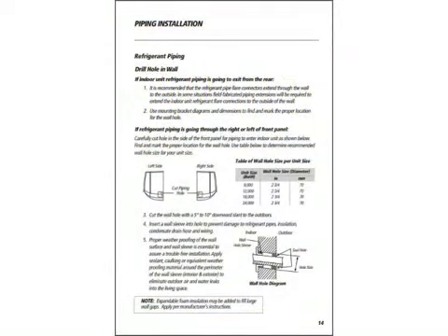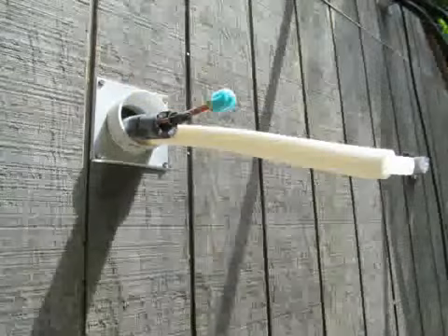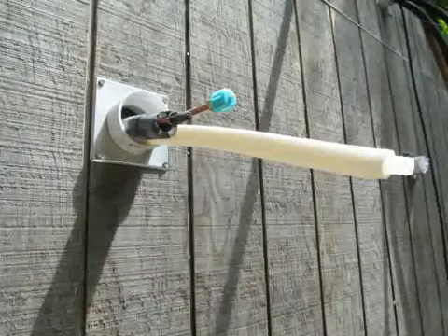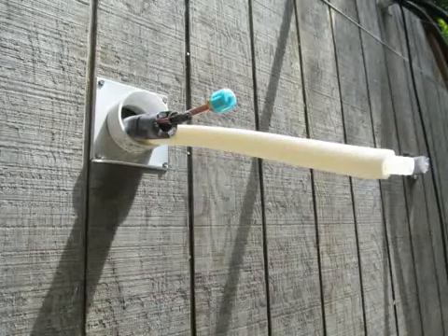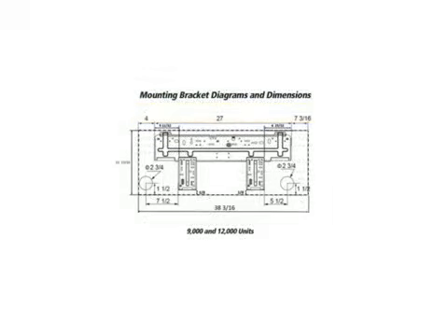Let's turn to page number 14 of the Installation Manual for Piping Installation. In this application, we are mounting the indoor unit on an outside wall. This is preferred for ease of installation. This allows us to simply extend the refrigerant pipe connections and the condensate drain of the indoor unit through the wall. Use the mounting bracket diagrams and dimensions on page number 11 to find and mark the proper location to drill the hole through the wall.